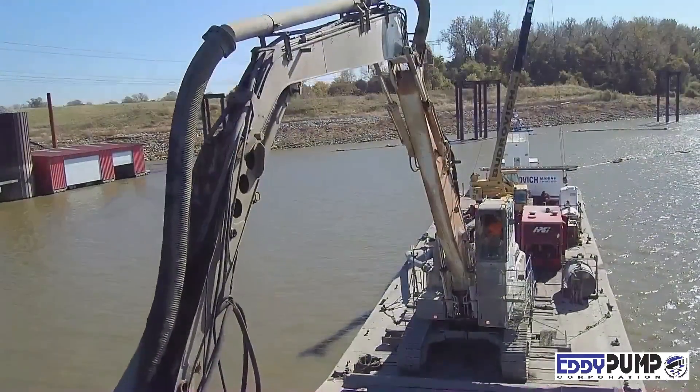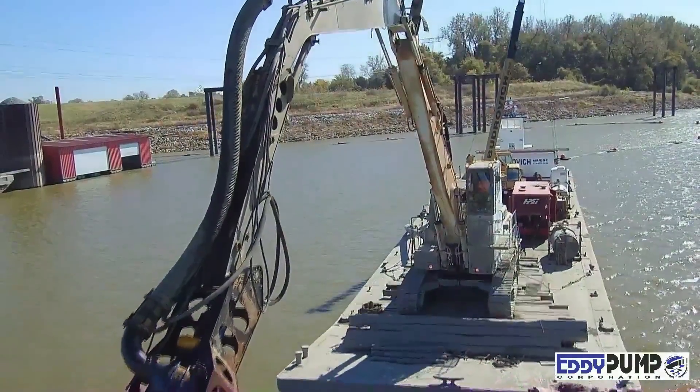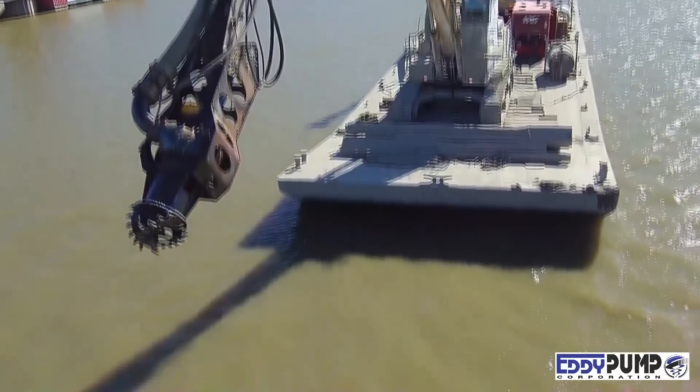The cutter head in this video is used to break up material and agitate it for increased solids uptake. Pump attachment agitators include cutter head, high-pressure water jetting ring, and also a liner-safe wheel setup to prevent liner damage.